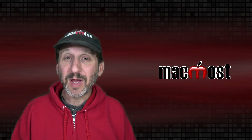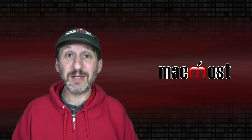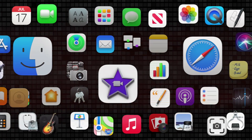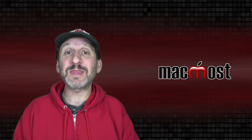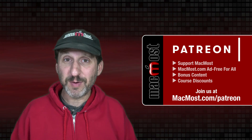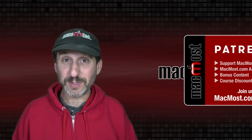Hi, this is Gary with MacMost.com. Let me show you how to get that little circle on your iPhone or iPad screen that shows you where you're tapping. MacMost is brought to you thanks to a great group of more than 1,000 supporters. Go to MacMost.com/Patreon. There you can read more about the Patreon campaign, join us, and get exclusive content and course discounts.